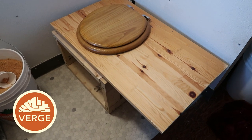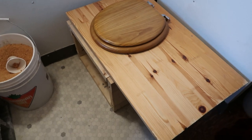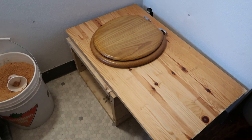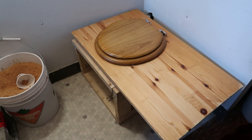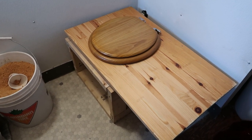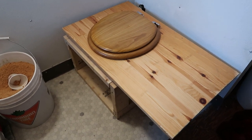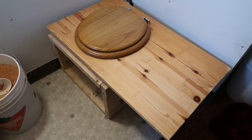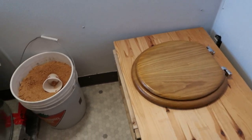Here's our first iteration of our composting toilet. We use this full-time and we've been using this style since mid-December 2020. It's now just about April 1st, 2021, so we've been using it for almost four months now, and it's been nothing but a joy to use.